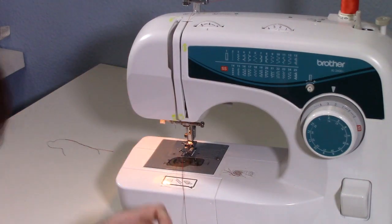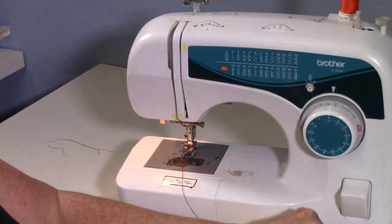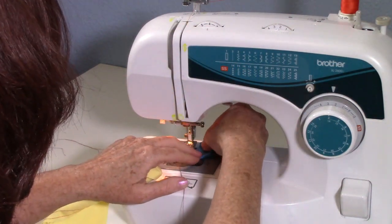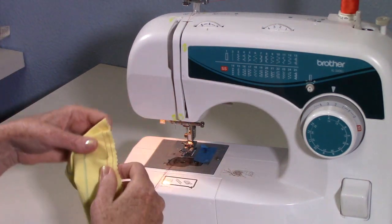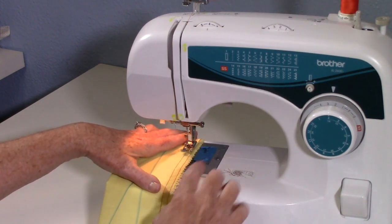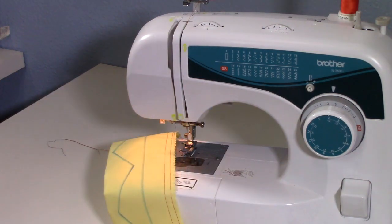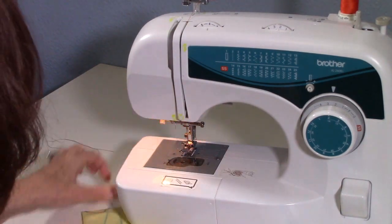Also, if you have an electronic machine — which means all the little computers and stuff in there — you don't want to use the magnetic seam guide because of the magnet. Instead, painter's tape works great here. You can put it right on the line and use that as a guide to follow. You can even make it longer if you need to — just the whole tape right there and follow it that way. Some machines also have built-in systems to help you, so look in your instruction book.